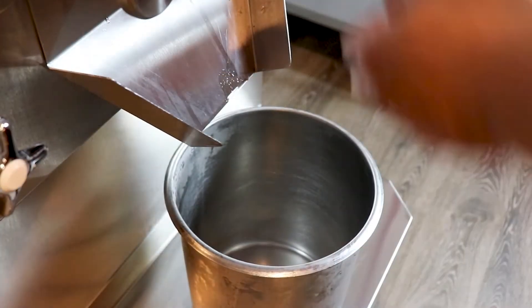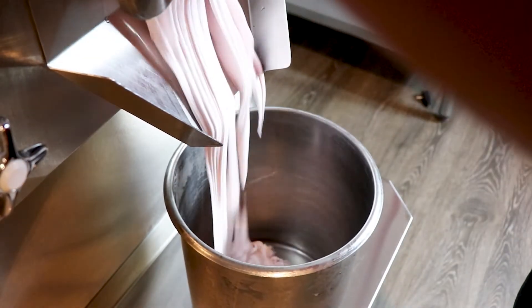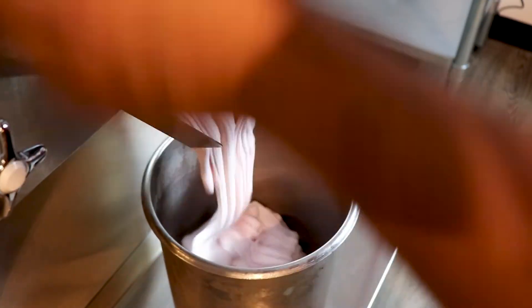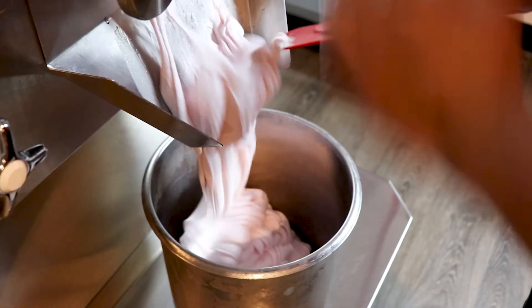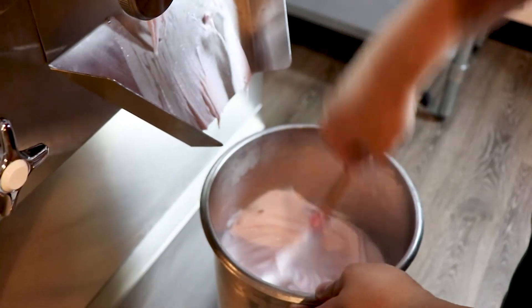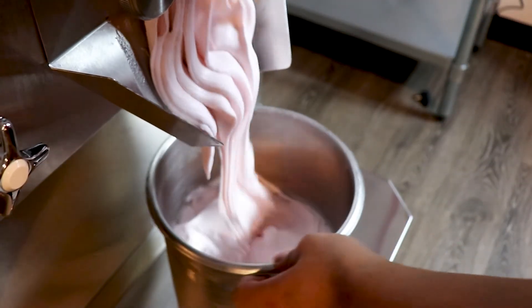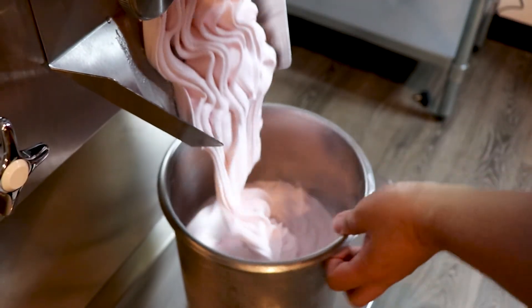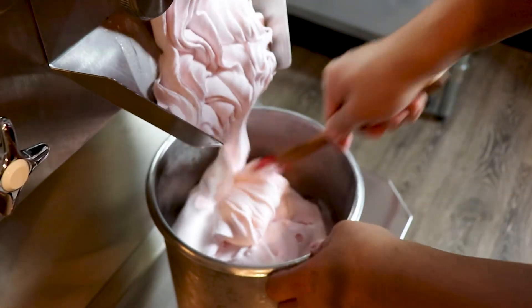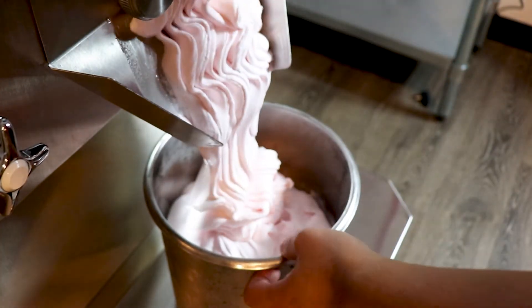Our guava Italian ice is done. I'm going to take it out. I'm going to turn the refrigeration off and turn the motor all the way up. You can see how smooth it is. That has a lot to do with the pre-gel emulsifier that we put in — it makes a very silky ice. It looks almost like the product is made of cream, but it's not. There's absolutely nothing in it but sugar, water, and syrup.